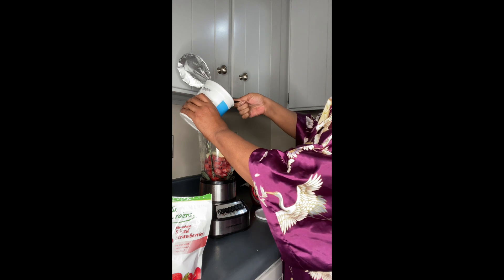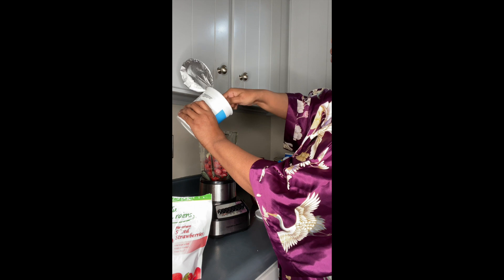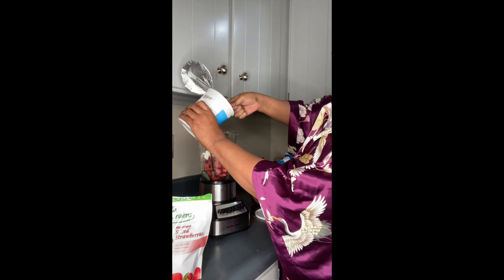So I take one big scoop, two big scoops, and three big scoops of yogurt.